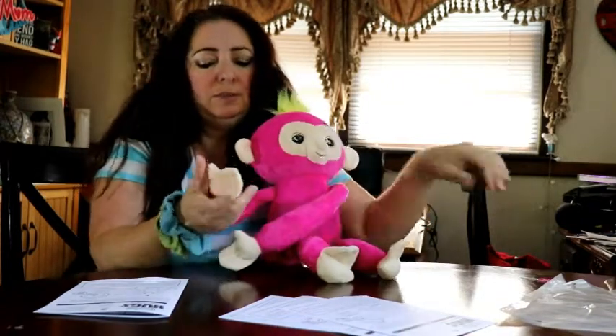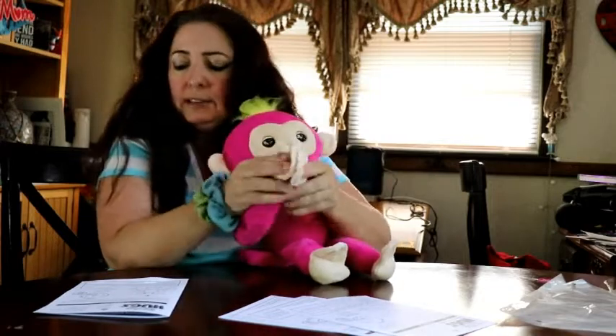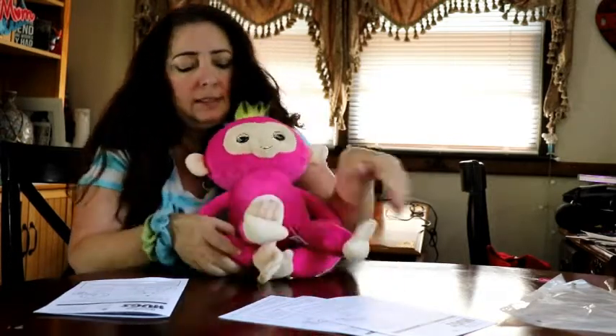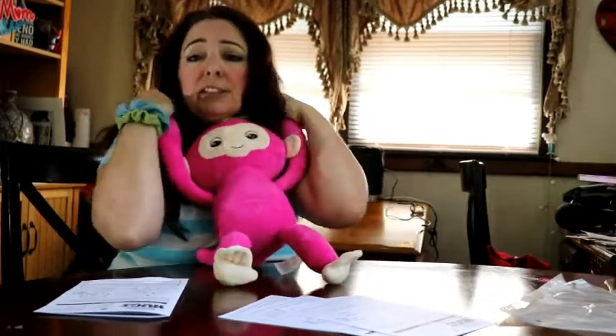She has a microphone in her belly and velcro paws which come together — little girl, put her hands together. You can put her feet inside her hands if you wanted to, or you can have her hug around your neck if you wanted to.